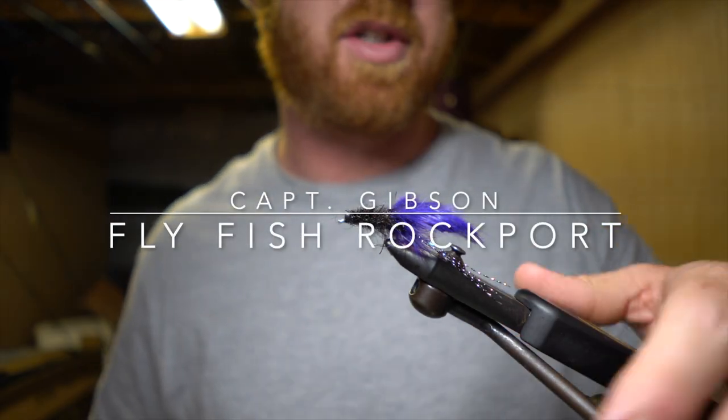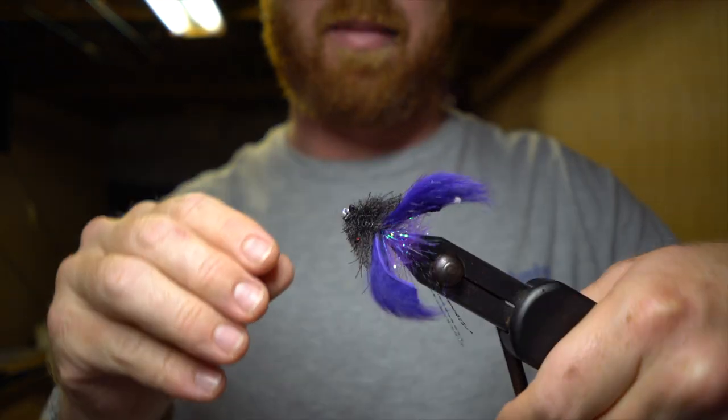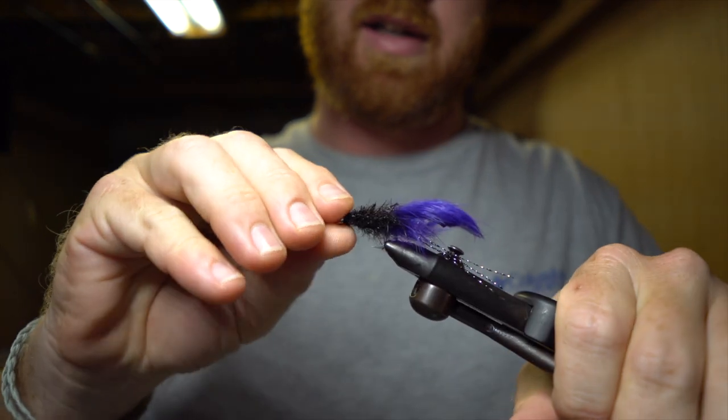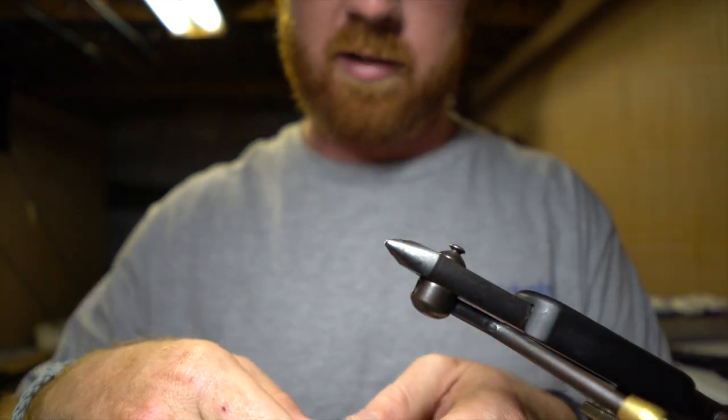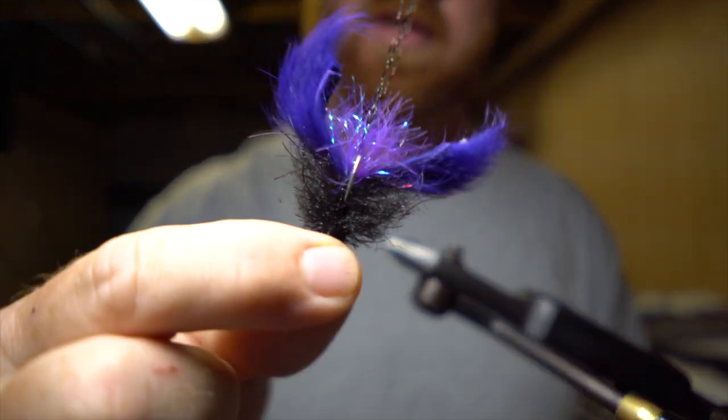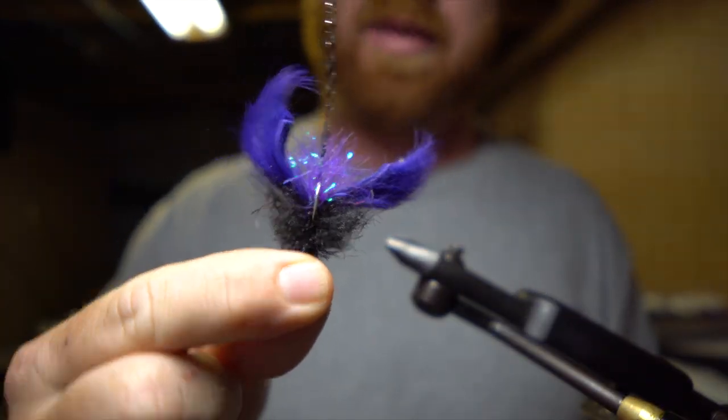What's going on guys, I'm going to show you this little black crab fly that I've been throwing on the flats lately. It's been pretty killer — pretty simple, just a dark crab pattern. It's going to be a wintertime fly.